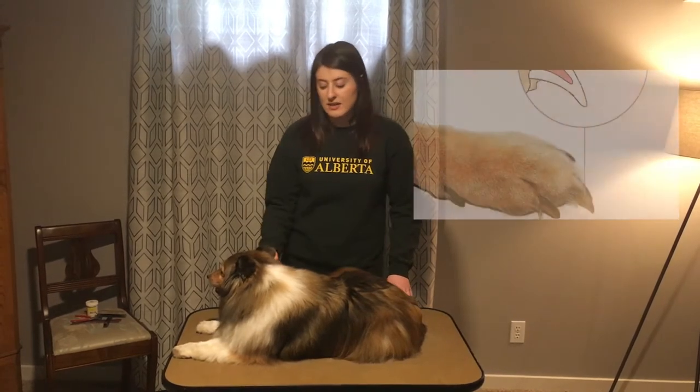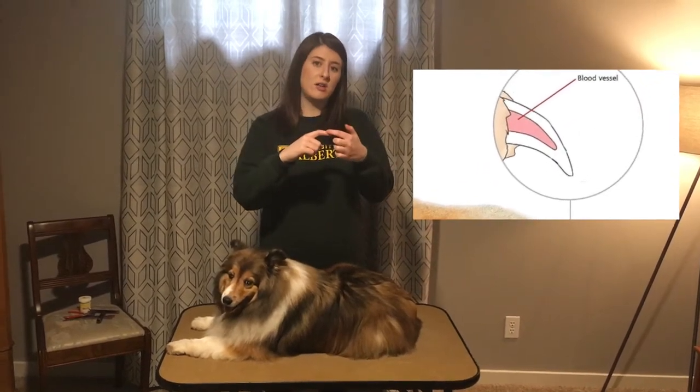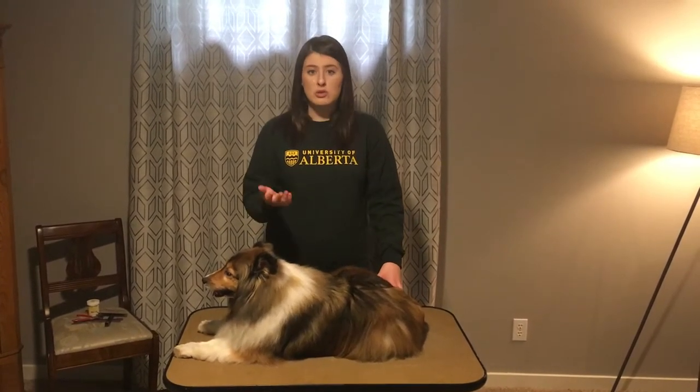I say this because there is a blood supply that runs through the nail, and if you cut through that blood supply it will really hurt your dog and your dog's nails will bleed.